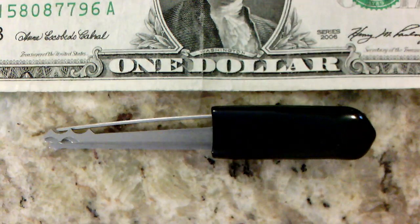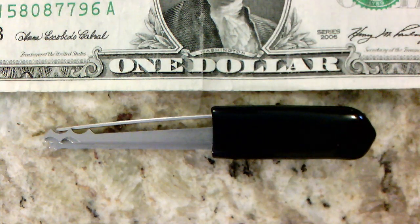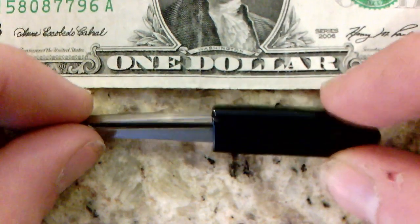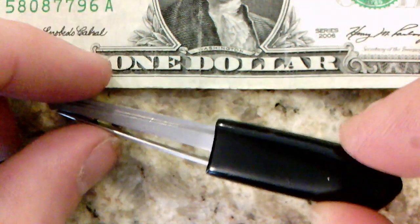Okay, so this is the ACE Hackware Concealable Lock Pick Set. It's sitting next to a dollar bill, so you can see just how small and discreet this pick set is. The pick set is contained in this nice little rubber sleeve. To remove the picks, you simply slide them out of the rubber sleeve.